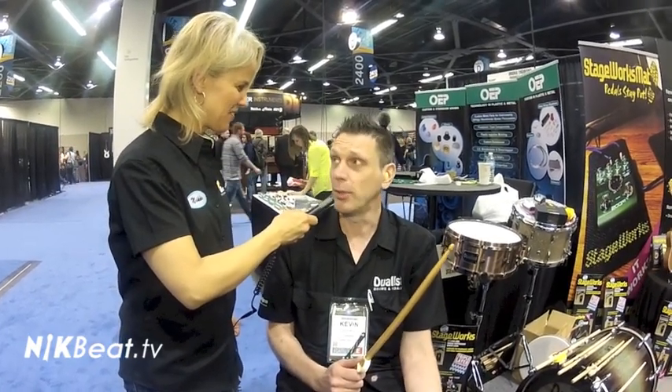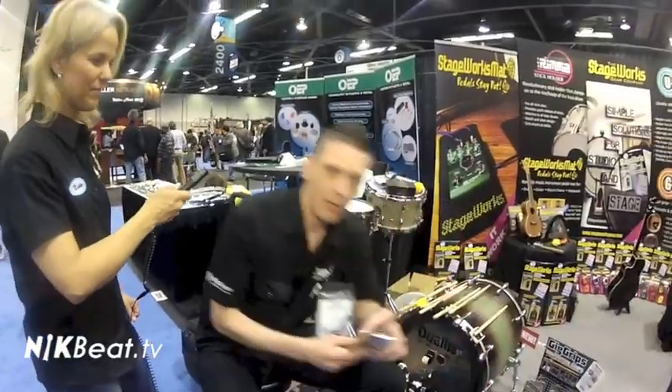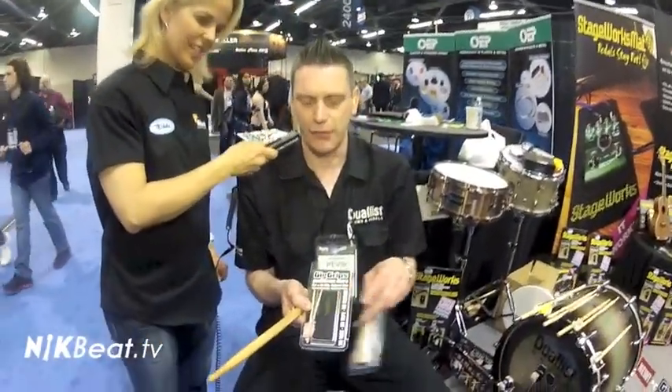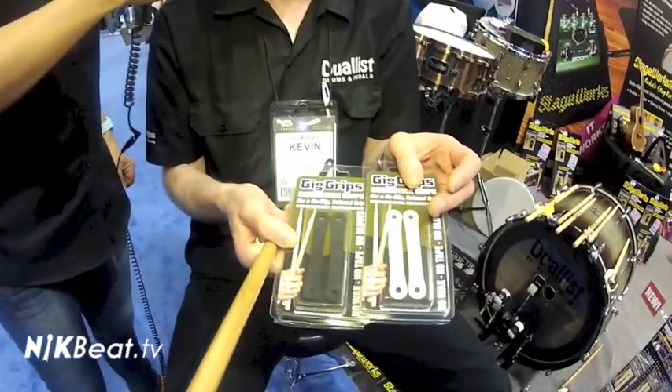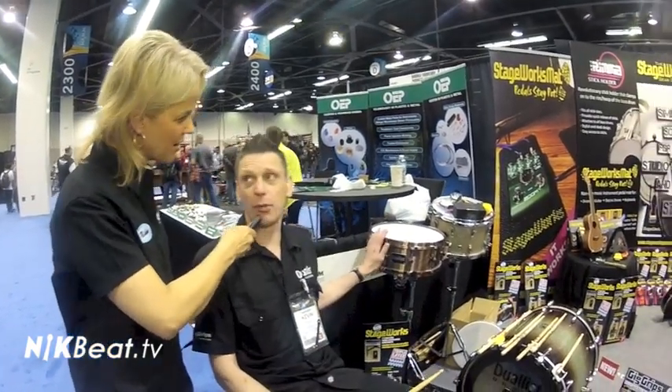We've had Beyoncé's drummers all playing them at the Grammys, and a whole bunch of people all around the world — we've sold in over 40 countries. Brand new for NAMM this year, we have them available in black for the first time, so you have a choice of colours for your sticks. At Duelist, we like to think about doing things differently and adding something to your playing — whether it be the bass drum pedals, the drumstick grips, or even the custom drums that we do as well.